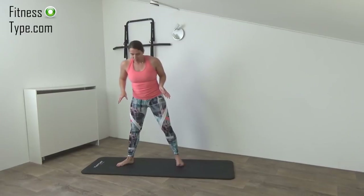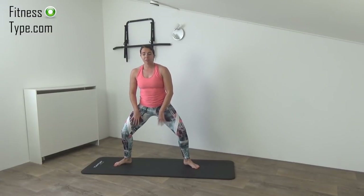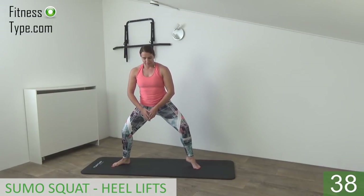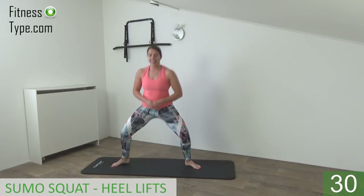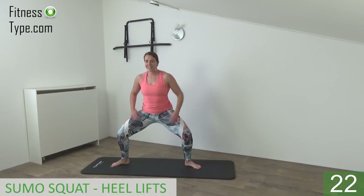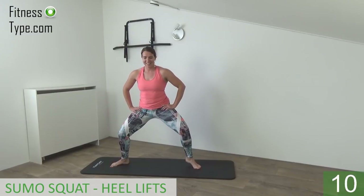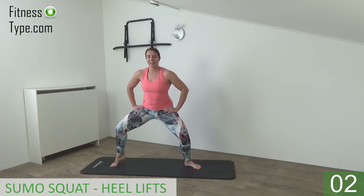Okay, we stay with the exercises for the calves. But now feet are pointing to the outside, a little wide stand, we're going down into a little sumo squat, and then we're going to lift our heels up off the floor for the calves. Come into this position, feet wide, toes pointing to the outside, down a little, and lift up your heels. Up on your toes. Stay down low, don't come up, and down, up and down, stay down. Press your knees a little bit to the outside so you can feel it in your outer thighs as well, and keep lifting your heels up off the floor. Upper body is still and straight up.